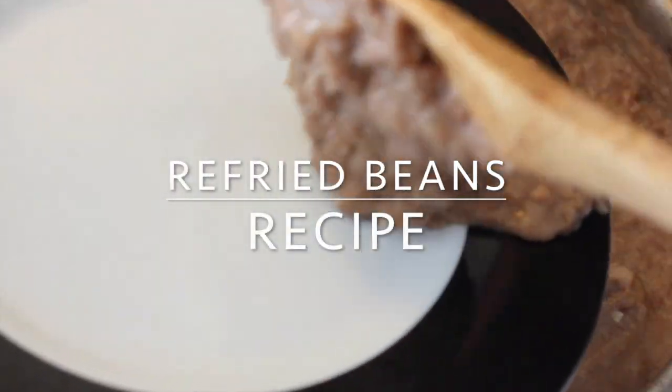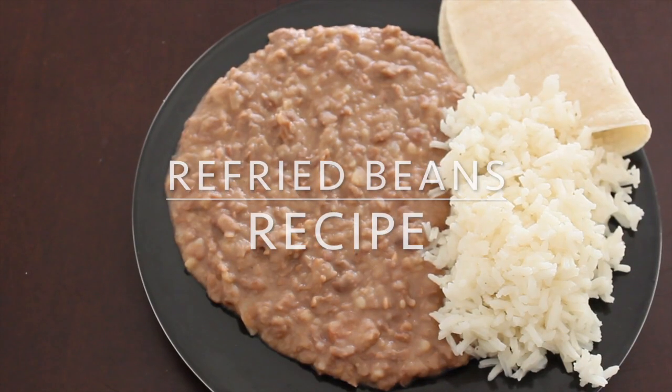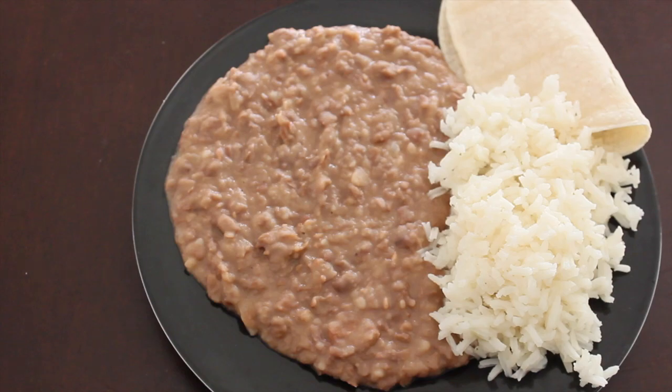Hi guys, today I'm sharing my refried bean recipe. It's super easy to make and it's so yummy.